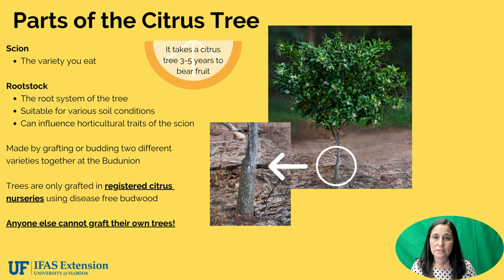Next we're going to discuss the parts of the citrus tree. Citrus trees grown in Florida consist of two parts: the scion, which is the top part of the tree — that's the variety that you eat — and the rootstock, which is the bottom part of the tree. We utilize this technique called grafting, and you can see in the photo below the magnified portion with the arrow — that's the graft or bud union.